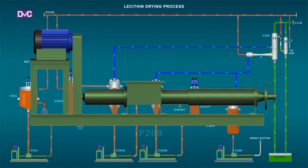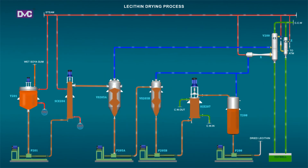The product — dried gum — appears like honey, light to brown in color with a bland taste. The entire plant is located close to the separator section of the refinery and is operated by the same operator.